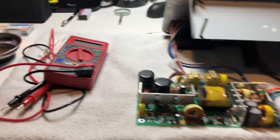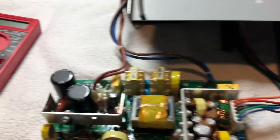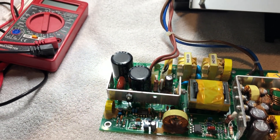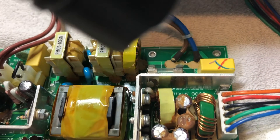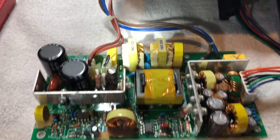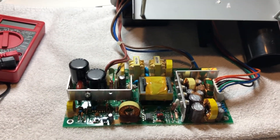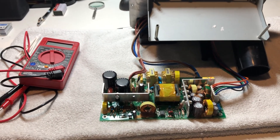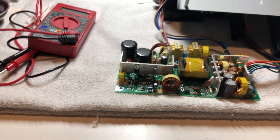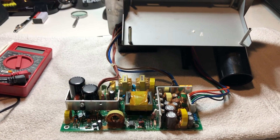I just want to take a quick second to say that it's important whenever you're doing anything like this to have a multimeter around, and know what you're doing when it comes to dealing with higher voltage capacitors — how to safely discharge them — and also be aware to check your fuse. There are some really good videos out there; I'll leave a link in the description. These bigger capacitors can store a charge even if the device has been off for an extended period of time, so it's best to practice good safety.